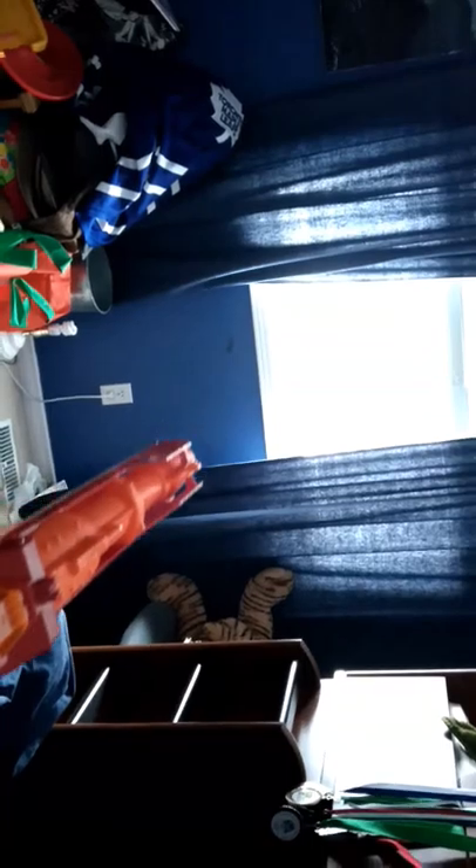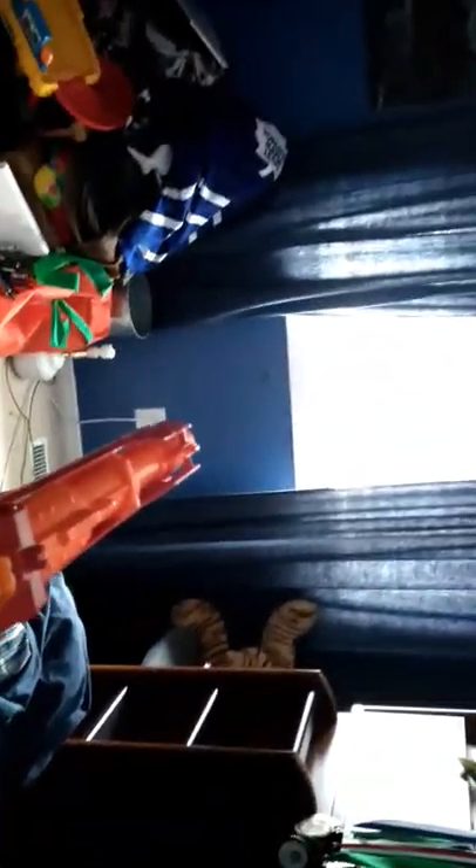Now we're just gonna shoot this bad boy. Okay, ready? Three, two — aim it down there, it's heavy. Three, two, one. That was pretty quick, eh?